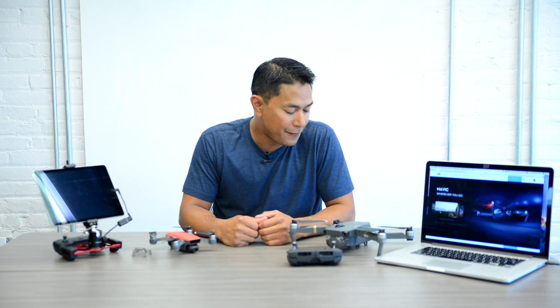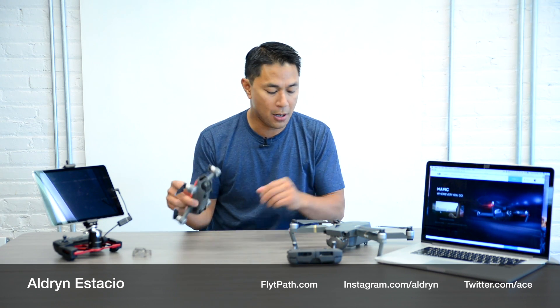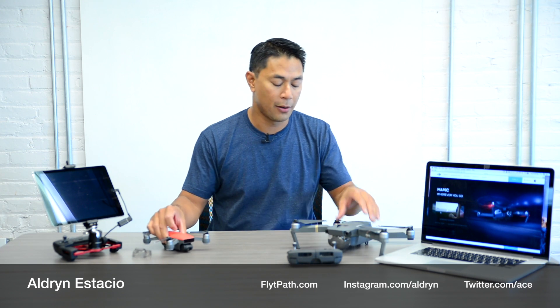Hey what's up guys, Aldrin Nastasio here with FlightPath.com and today I want to talk to you about firmware updates. If you own a DJI Spark or a Mavic, when you first got it it might have prompted you to do a firmware update. These updates normally occur every few weeks and DJI releases them to add enhancements as well as fix any bugs.